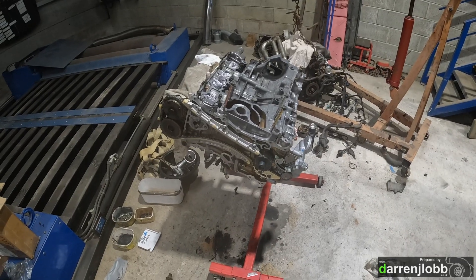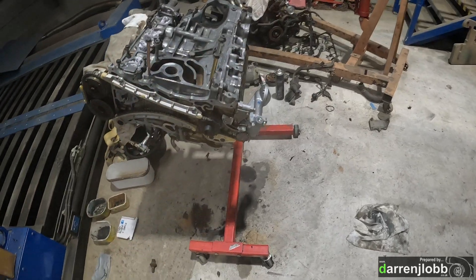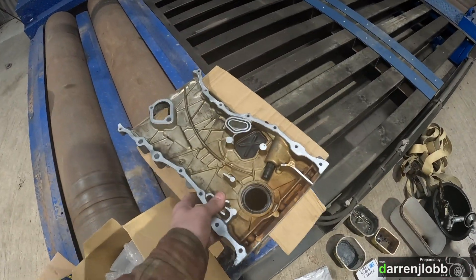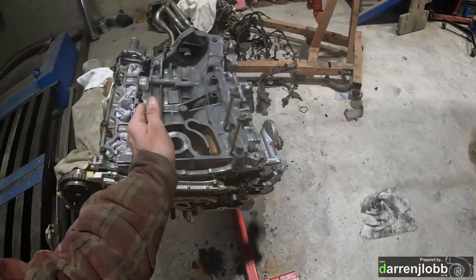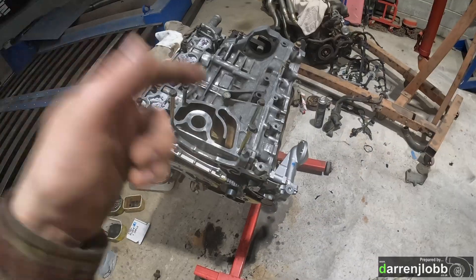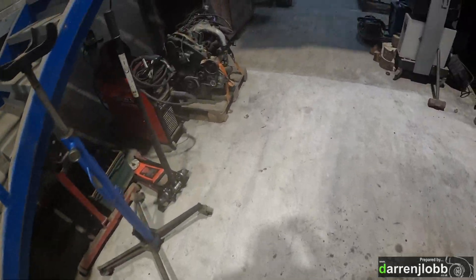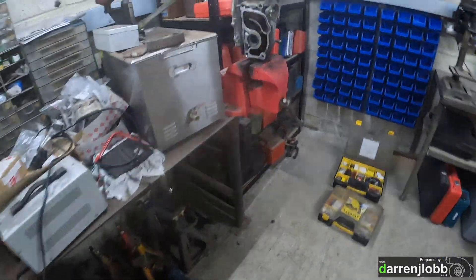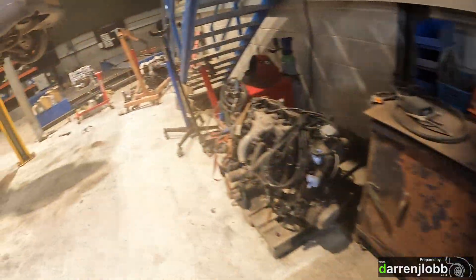Engine is torn down, giving it a quick clean up on the wire wheel. New oil pump is on, new timing chain, new oil pump chain, all tensioners and guides done. Cleaned the gasket faces, new oil seal fitted. Got a new water pump to go on, new intake gaskets - basically everything that's come off goes back on with a fresh gasket. Also going to modify the sump for the turbo oil return drain and probably modify the rocker cover for breathers.